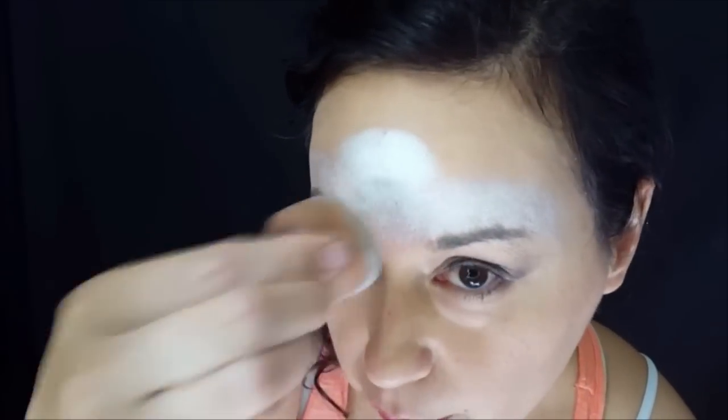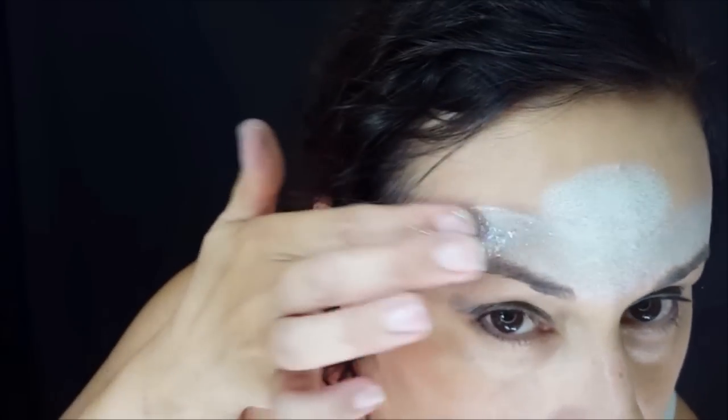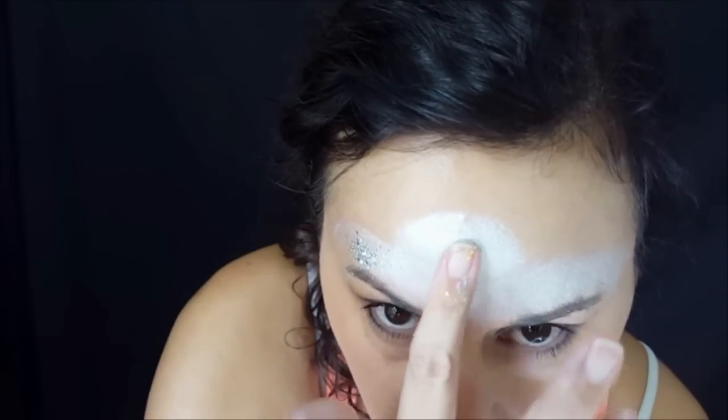A lot of times I like to use a shimmer white also for muzzles of animals. That way it has a good blendability. I am going to try something new with chunky glitter. I'm going to add a spot on either side with the chunky holographic silver glitter.